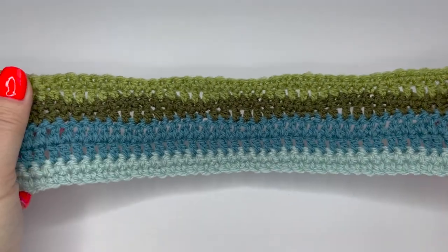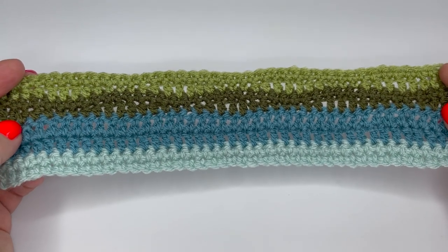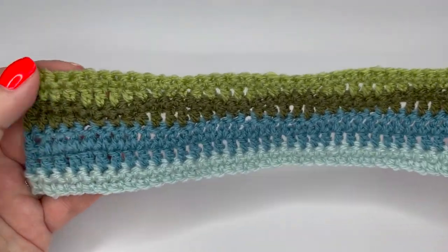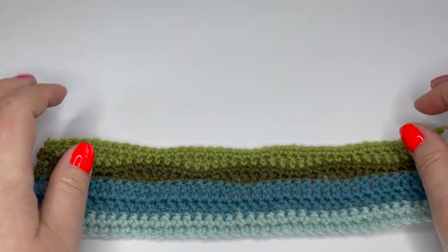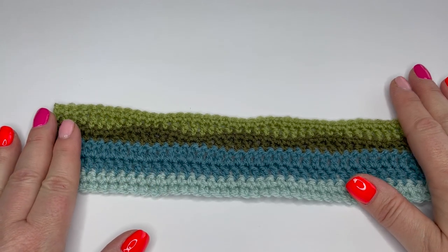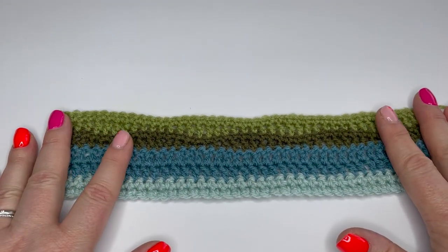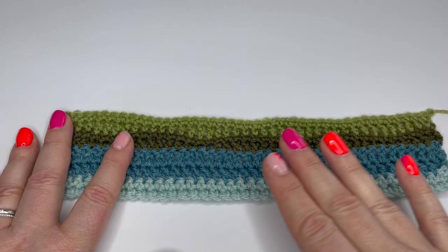This is my little sample piece for part one. Because my camera's tilted slightly so you can see things more easily, it does look like there's a little bend in it, but there's not. When I hold it up you can see those edges are straight. That is something I'm going to be showing you as we work this piece, because it can be quite easy to lose stitches.